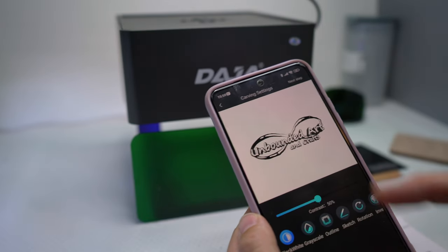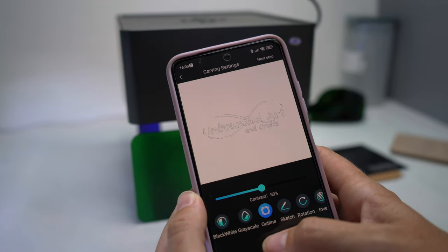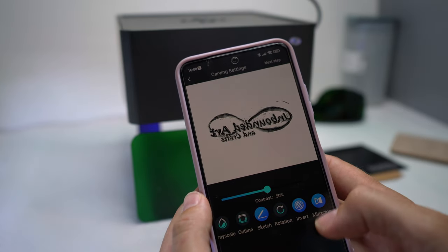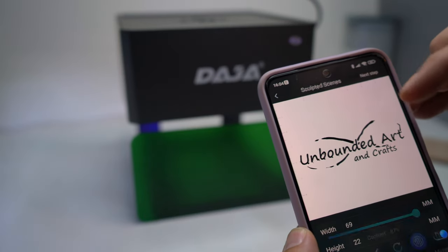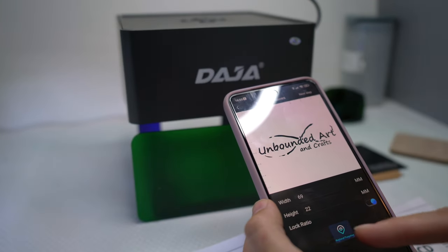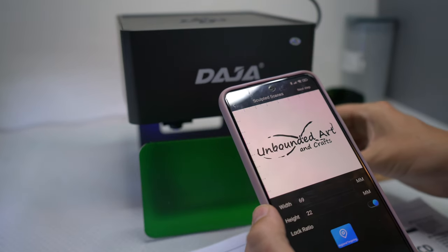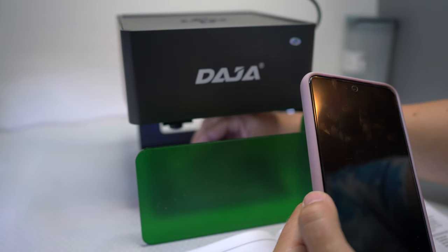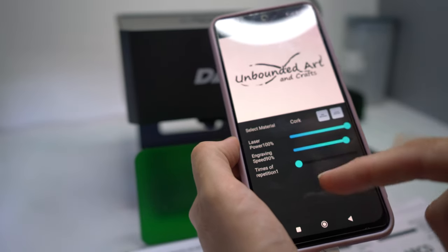I selected my logo and hit next step. It converts it to black and white — you can also do grayscale, outline, or sketch. You can invert it or mirror it. I think I want to go with this, so I'm going to go to the next step: preview. It's just showing me where it's going to work.